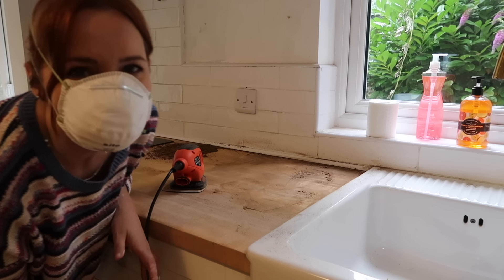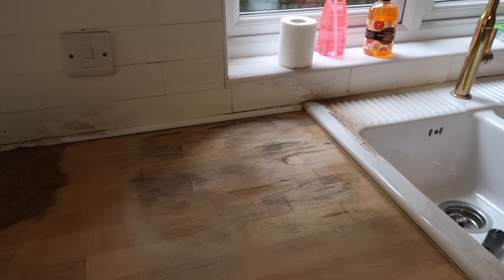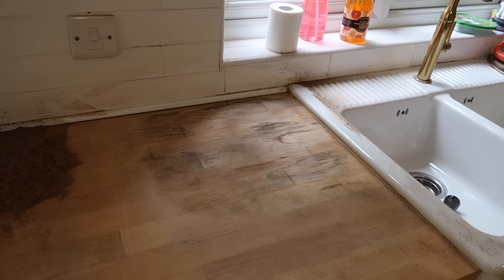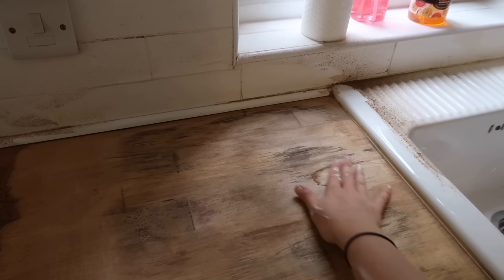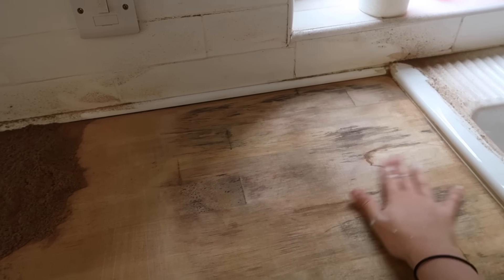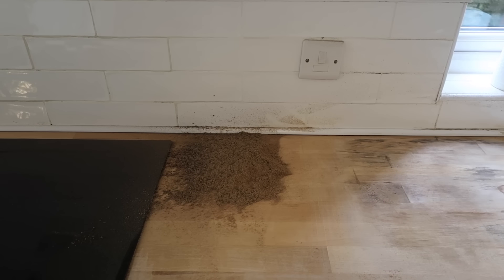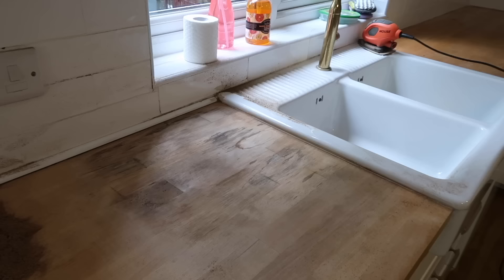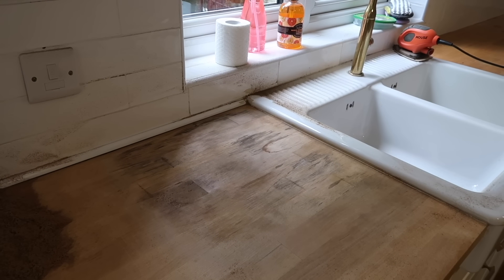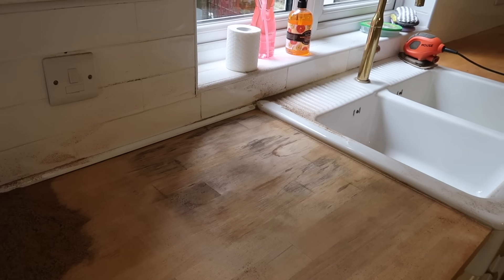This is taking forever. Here's the current state of the countertop — it's looking better but kind of worse at the same time. I don't think I can do much more sanding without it becoming really wobbly because I can feel some grooves in the wood now. That's the pile of sawdust just from this one patch. I think this might be as good as it gets for now, but I'm gonna do one more round of oxygen bleach and see if that pulls any more of this stain up. Fingers crossed.